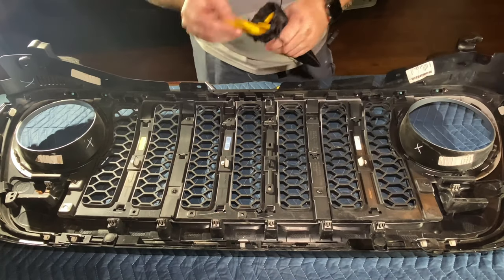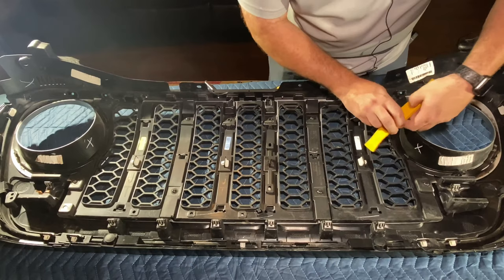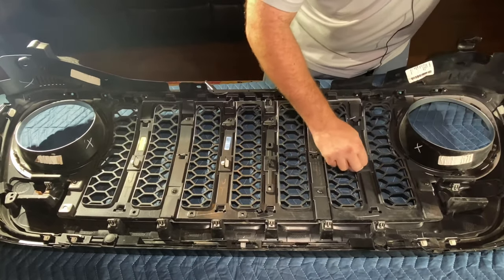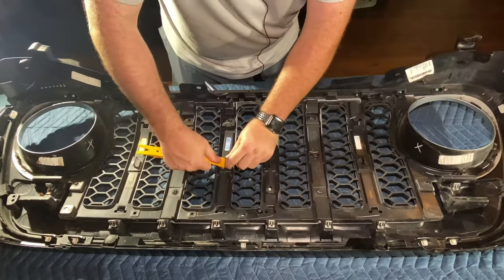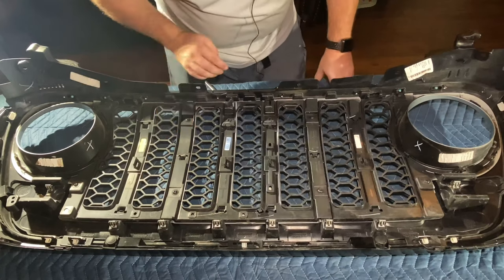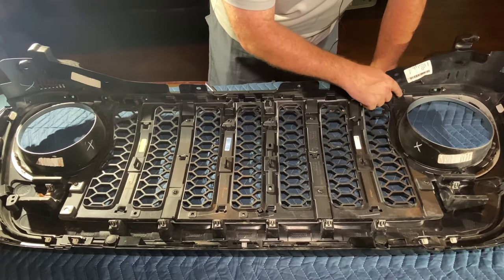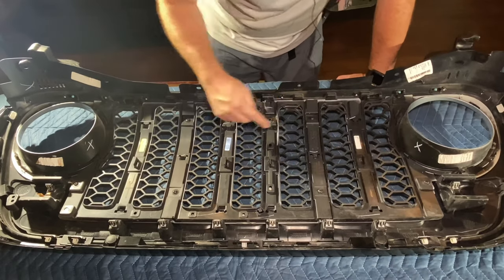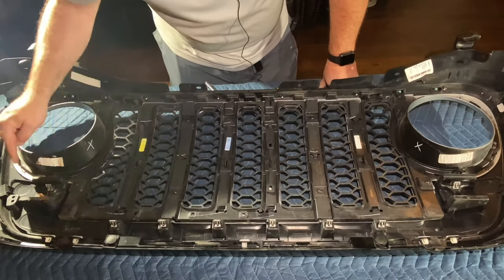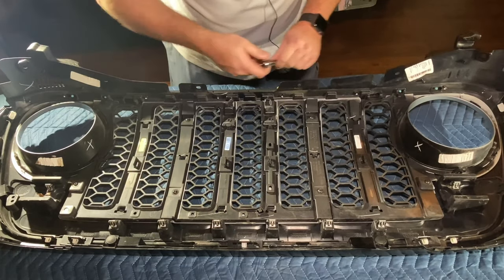You can use this tool to press down and then these will pull right out. So that's the four tabs gone. Now we need to get in here and take out these Torx bit screws — I see one, two, three, four, five, six, seven, eight total. And that's a T20 that we'll need on these. All the Torx bit screws are out of there now.